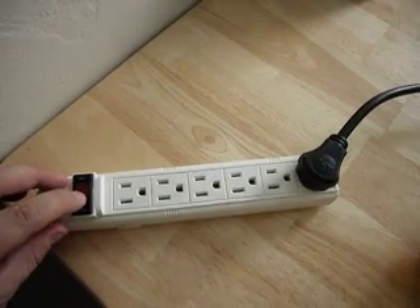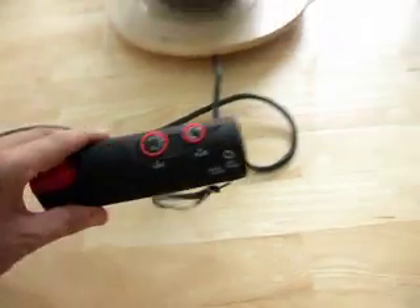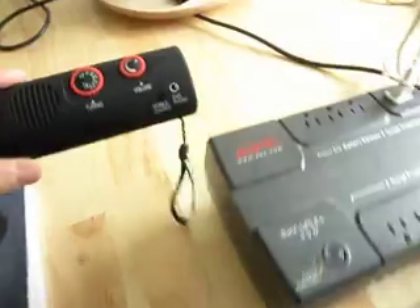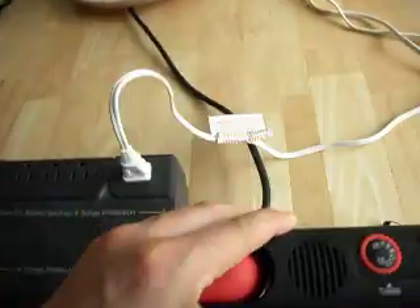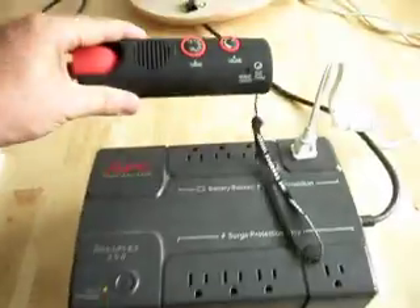Let's switch on the unit and see what happens. So far so good — no noise, and the unit is in standby, producing very little noise.